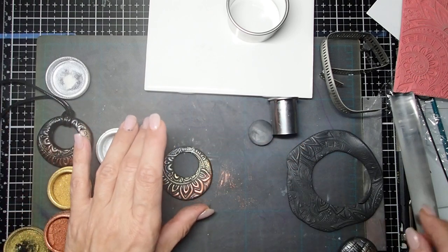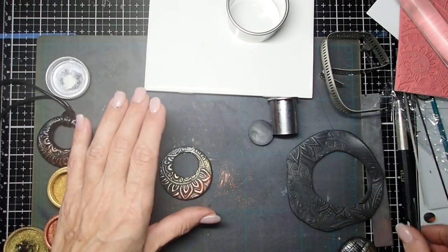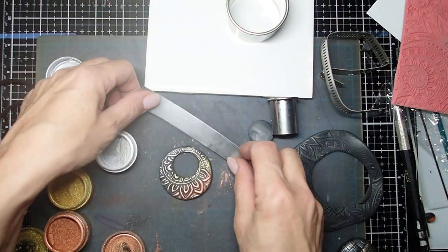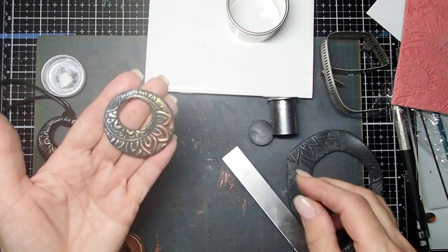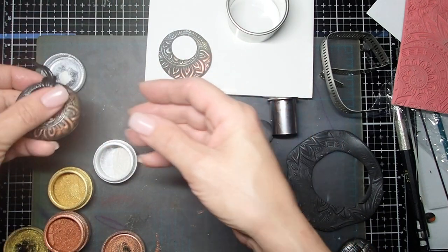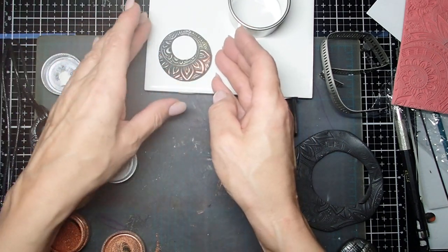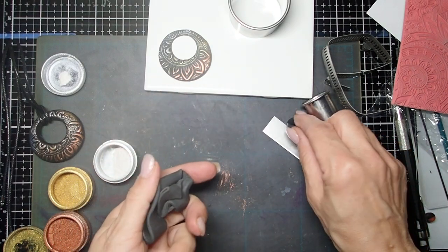Now you're going to put that on your baking sheet and you are going to bake it. If I was able to find my cutter — oh, and there it is. You guys are probably like, oh, it's right there. You bake it at 260 degrees for 30 minutes and you will have yourself a pendant. This one I made a little bit thicker, but it's really not necessary to make it thicker.